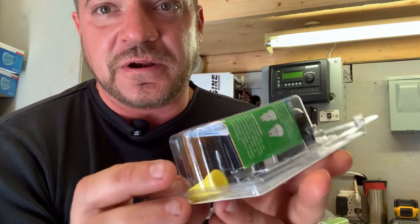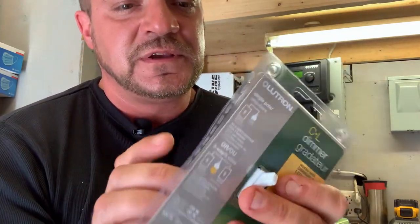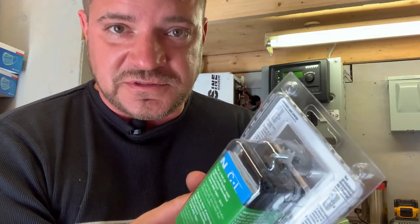These toggle dimmers also have terminals on the back — you'd have your common terminal and then your two travelers as well.